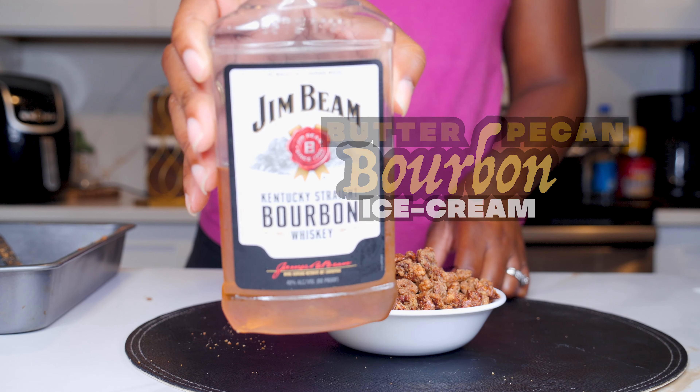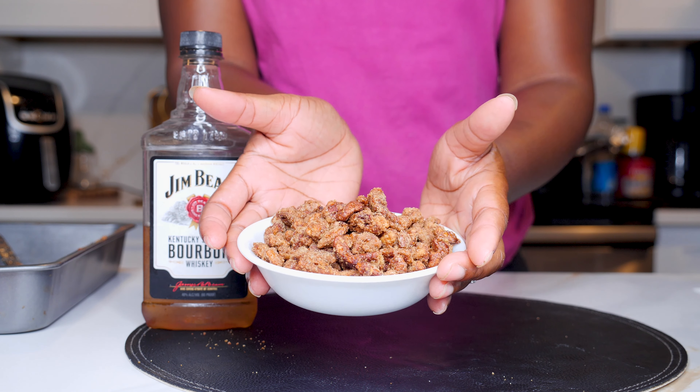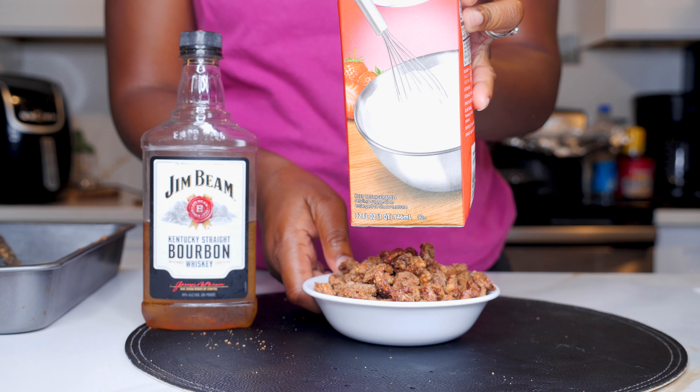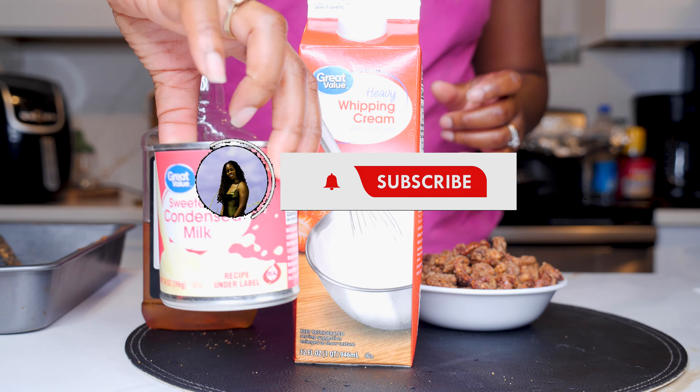Let's make some butter pecan bourbon ice cream. If you grew up around your grandparents like me, then you know butter pecan is one of the favorite ice creams for sure. My grandmother would eat this ice cream all day every day — I don't even think she ever ran out.